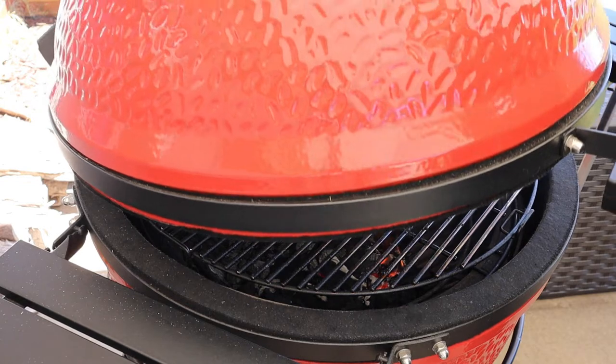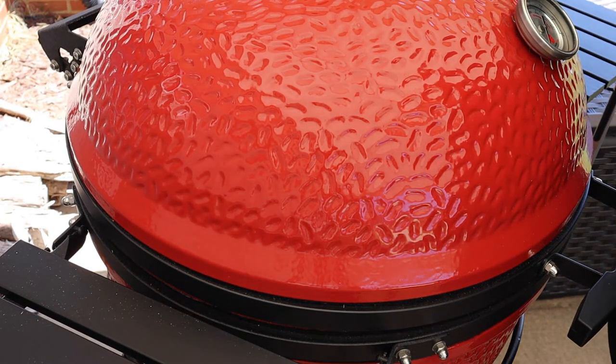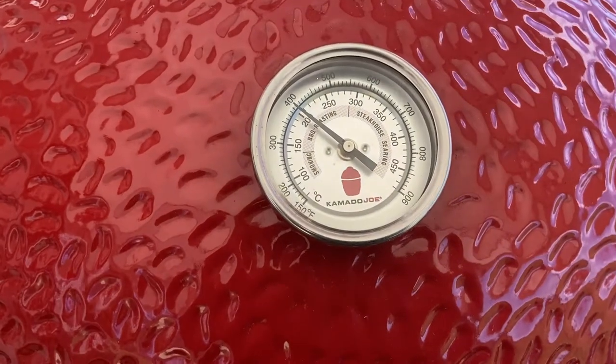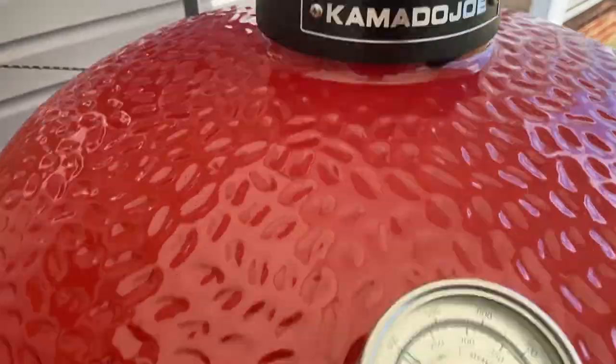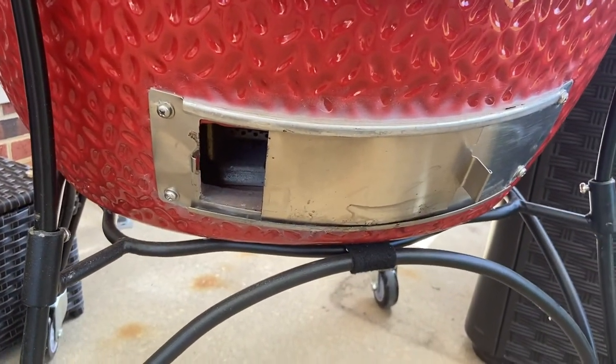We're going to shut the lid and then adjust these vents so we can get our fire to hold about 375 to 400 degrees. We're right at 400 degrees — the top vent has the slider completely closed and the daisy wheel completely open, and the bottom vent is open about an inch and a half to two inches. That should allow us to maintain 375 to 400 degrees the entire time.